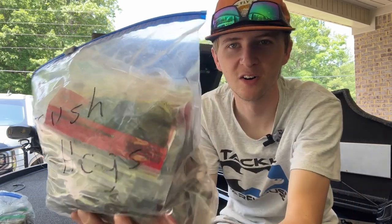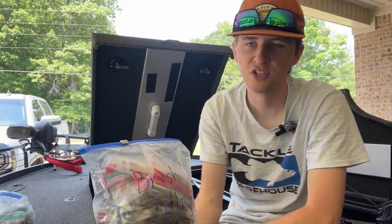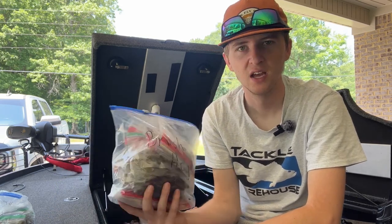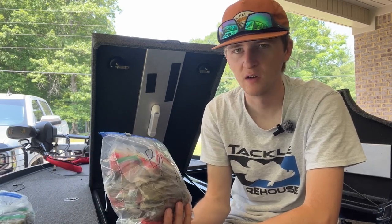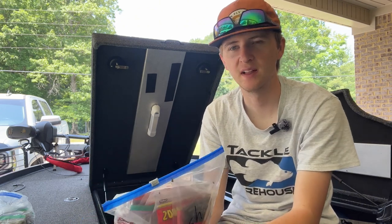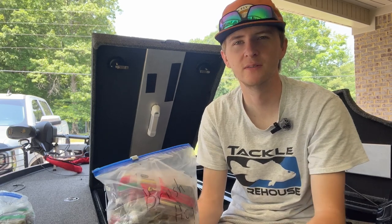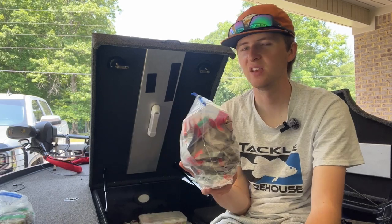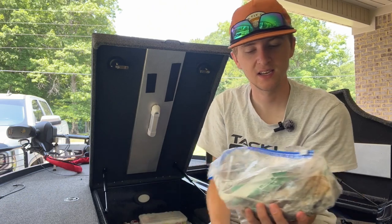I'm a huge brush hog person — as you can see there's tons of them. Not going to dive into this too much, everybody knows what a brush hog is. Carolina rig bait, baby brush hogs — they're great for flipping and everything really. It's a large creature-style bait that's kind of taken the place of a salamander or lizard for me. I don't carry lizards in the boat anymore because I think a brush hog catches them just as well.